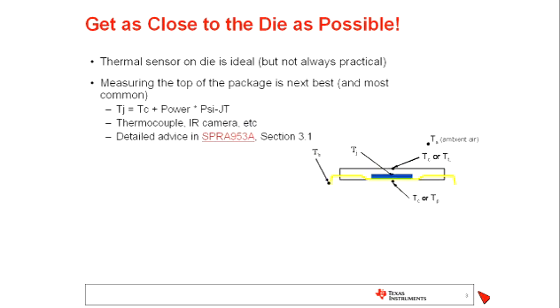The most common method, and the method that we oftentimes recommend and help our customers implement, is to measure the temperature on the top of the package. As you can see in this diagram, you'll see a typical package component. What we're talking about is measuring the temperature on the top, which is oftentimes referred to as TC for T-case or TT for T-top. You can do this with a thermocouple or an IR camera, among other ways.